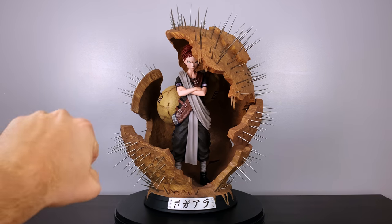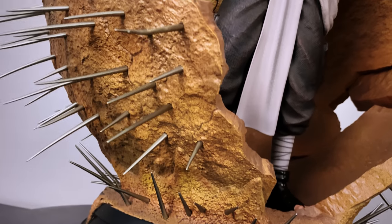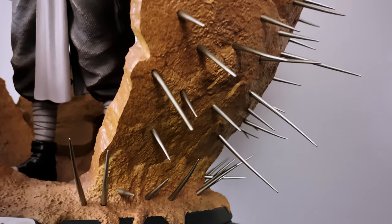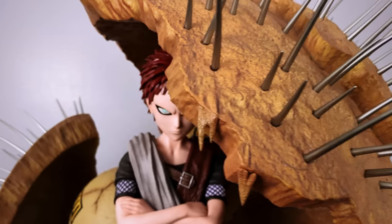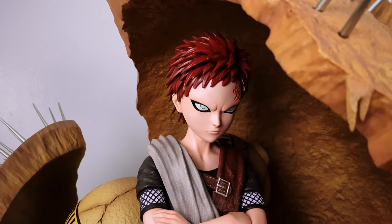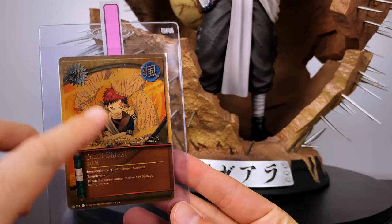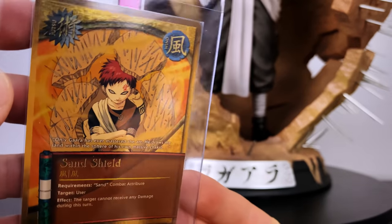How gorgeous is this? This is why I'm just in love with this statue — this scale is incredible. I love how his face is so perfectly represented in this position, and it really brings this scene to life so well. All these needles scattered everywhere, and just his face right here giving you that maniacal sense as in the show. I'm just weeks away from sending out some cards to get graded and this is going to be one included — it's like it was made for the statue.